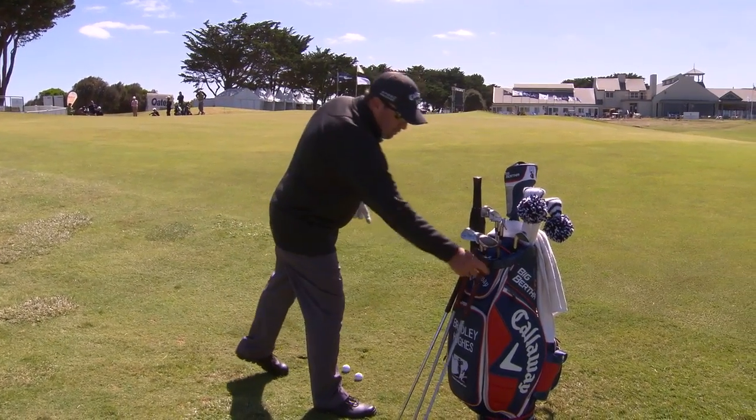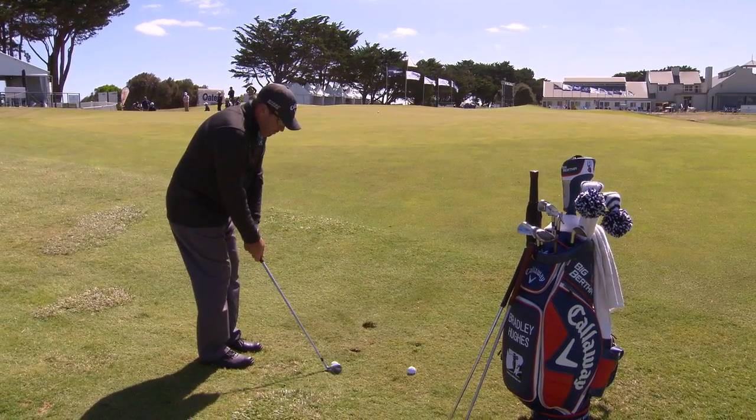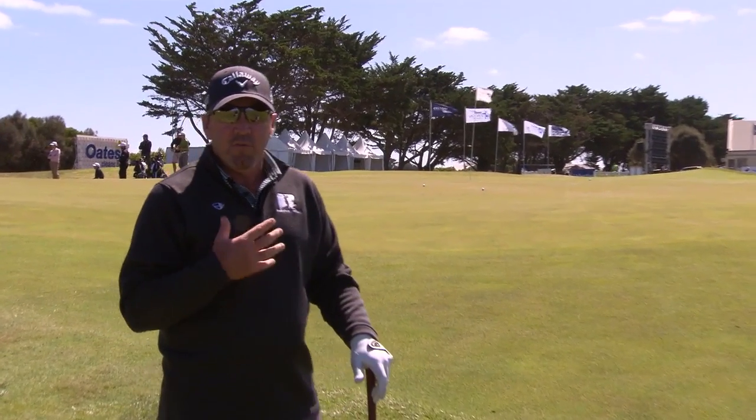It just takes a bit of practice. Now I'm going to use a 6-iron and do the same thing. You can see it becomes like a putt — I have much better control of the ball because I'm not having to make a big swing. The shorter the swing, the less it can go wrong.